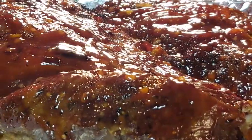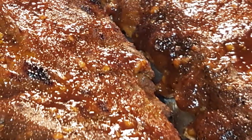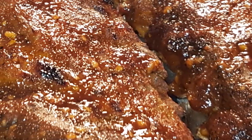This sauce is absolutely wonderful on your racks of ribs and it's real easy to make — a real simple recipe, especially in the slow cooker. Stick around and let's get started.